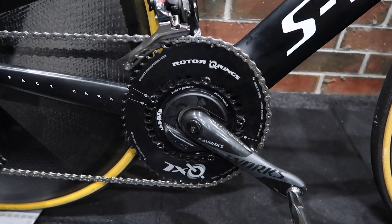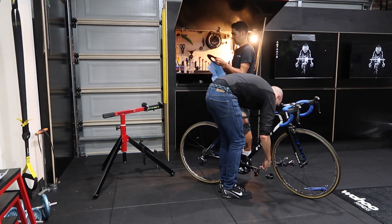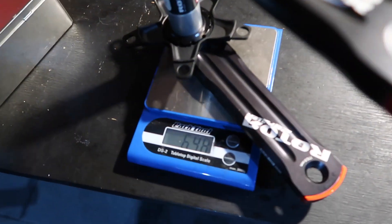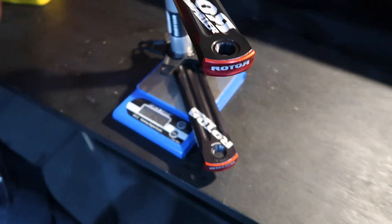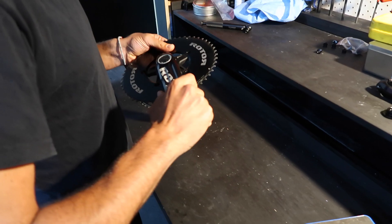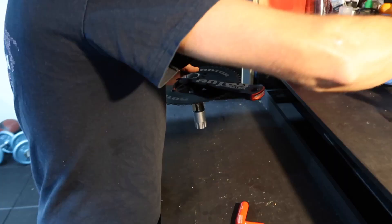Easter is over — a bit of an Easter egg, those ones. Alright, let's get stuck into it. The whole system weight without rings is 648 grams — not bad. And they're 172.5s... actually they're 182.5s.